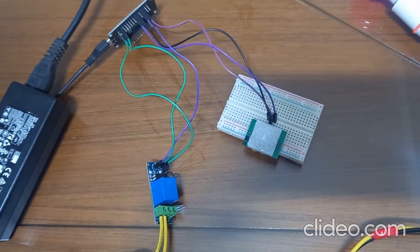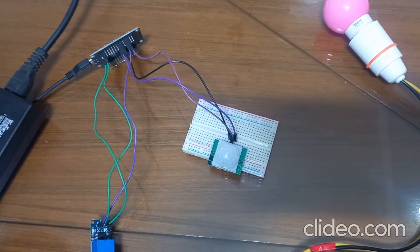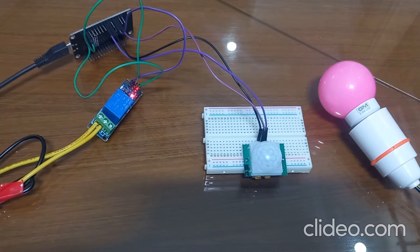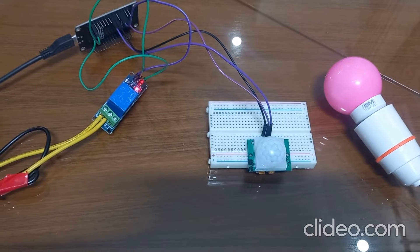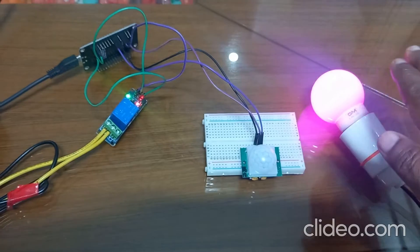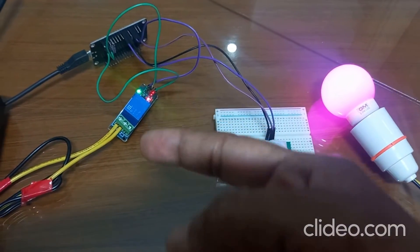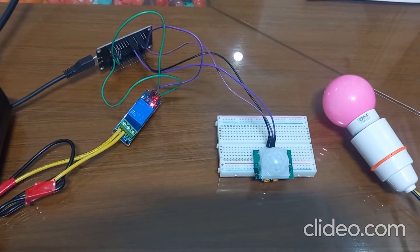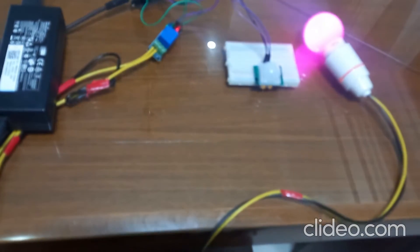I have already explained the circuit diagram. When no motion is detected, the bulb is off and the relay is also in off condition. When motion is detected, the bulb will turn on and the relay is also on. So when there is no motion, bulb is off; when there is motion, bulb is on.